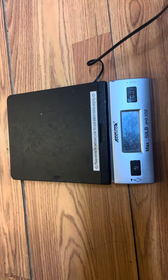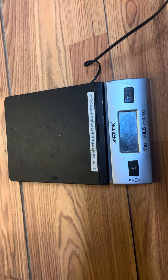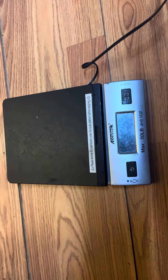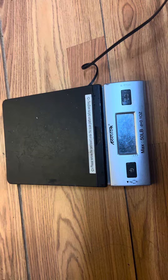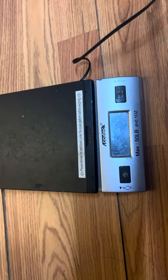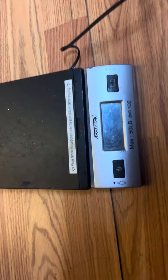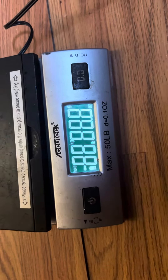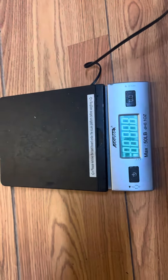Hello everyone, my name is Flordelina Grigor, and today I am talking about this Architect digital scale. This scale has been with me for 10 years and I use this scale for my shipping labels.